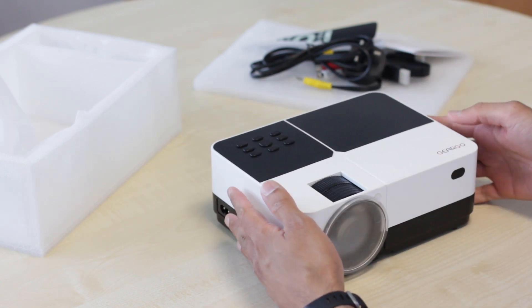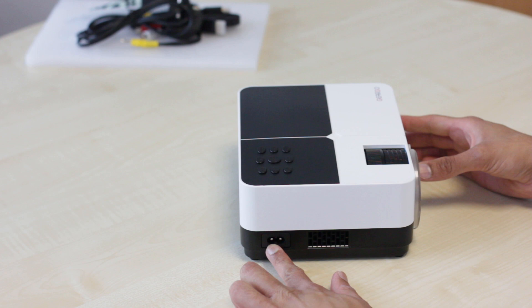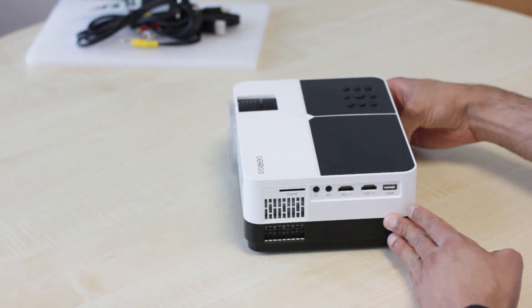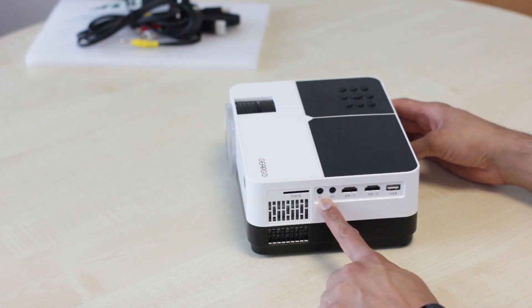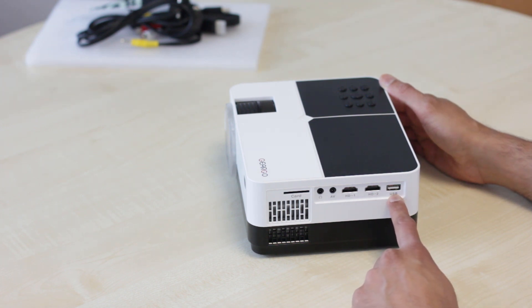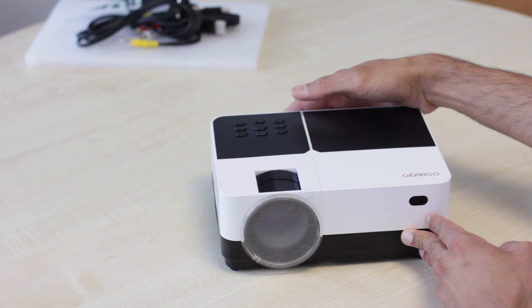So there's the projector — it is actually quite small. Right on the front you've got your infrared port. On the right-hand side you've got your power port and a vent for the fan. At the back you've got your VGA port as well as another infrared port. On the left-hand side you've got your SD card reader, an audio port for headphones, an AV port for the audio-video cable, two HDMI ports, and a USB input. There is also another fan, so this projector comes with two fans, one on either side.